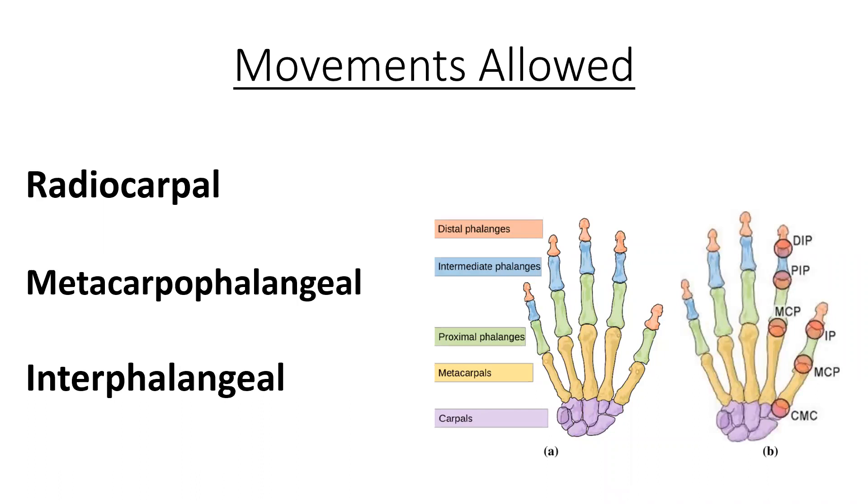The radiocarpal joint is between the radius and the carpals, which is the bony group just distal to the radius and proximal to the metacarpals. The metacarpals are the bones that make up the palm of your hand. Remember our metacarpophalangeal joints and our radiocarpal joint are condyloid joints, which allow for movement in the sagittal and the frontal plane.